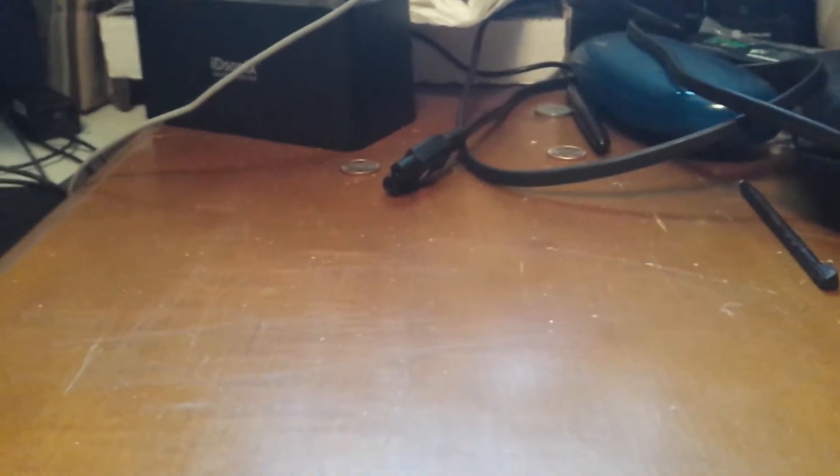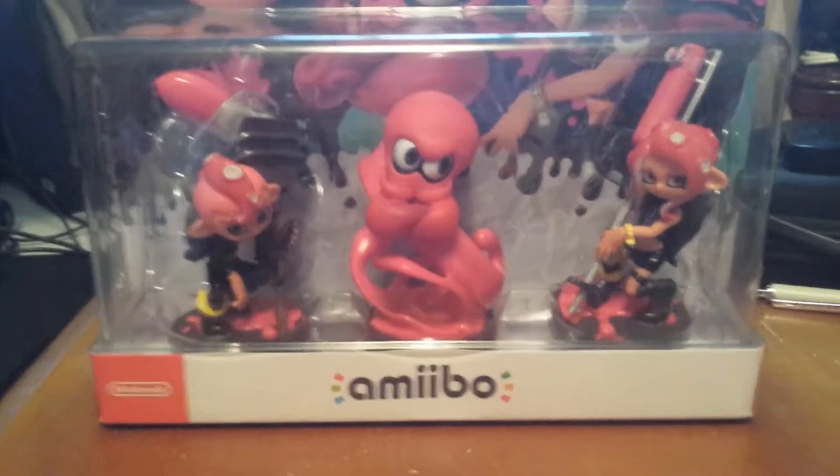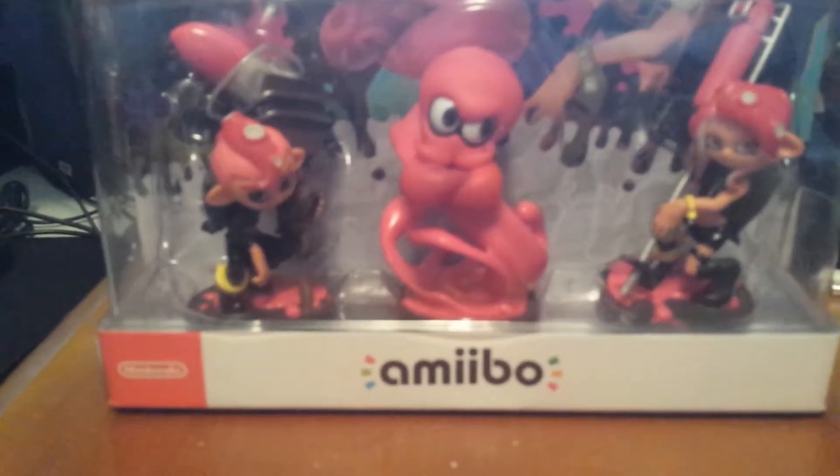Hello everybody and good day. My name is Soar Darkchild and today we're doing another unboxing of an item I just got recently. And that item today is the Splatoon 2 Octoling Pack.